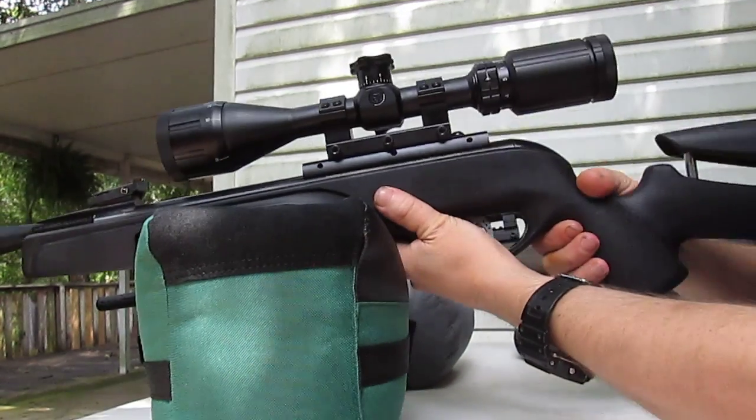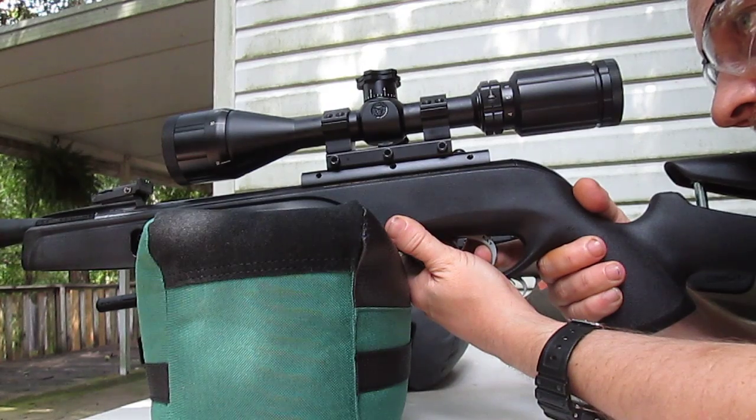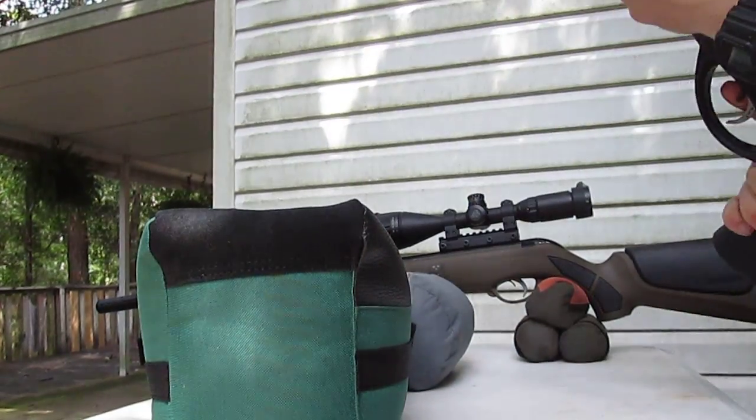Already sighted on the bullet box. Release the safety. Not so bad — a little noisy but not so bad.